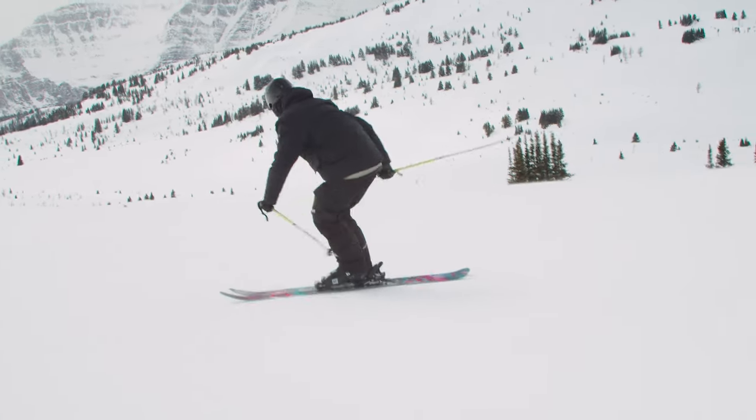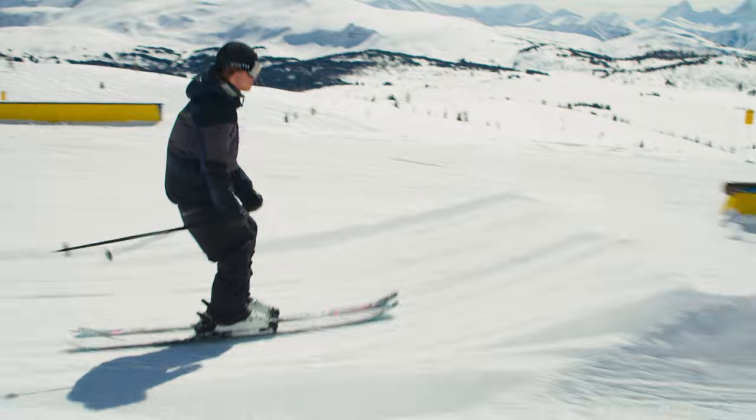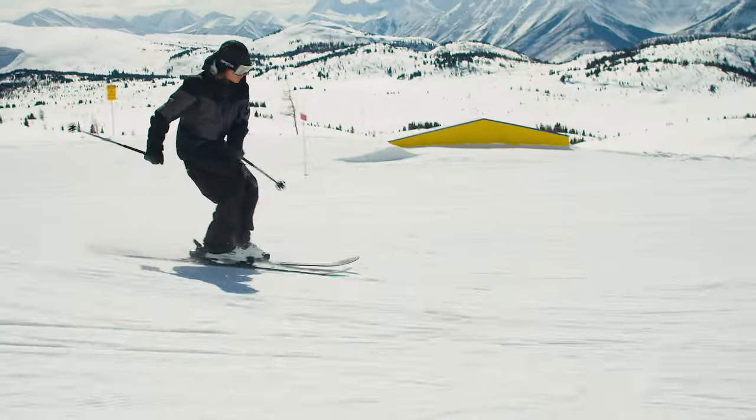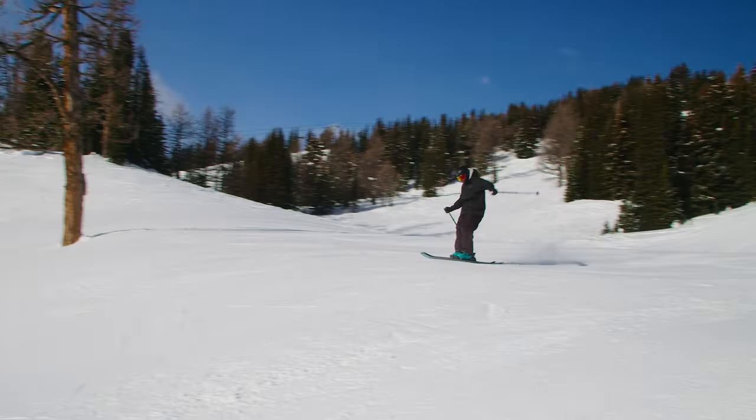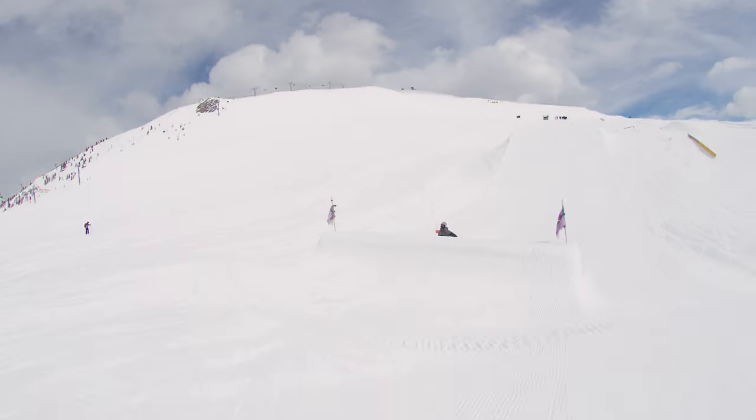It's super poppy, really easy to get up on the noses and play around on. Lots of fun on rails. This ski rocked all around the park. Love laying it over on edge — you can engage the edge super well for carving, but you can release it and throw it sideways whenever you want.